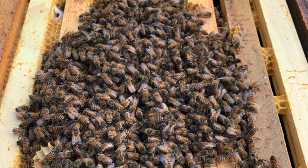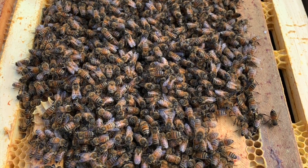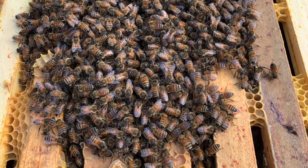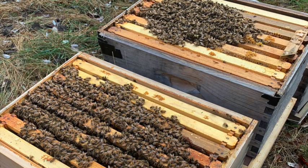This dribble can be performed when you have a day that is at least 45 degrees Fahrenheit. Any lower and the bees will have a hard time keeping warm even within their winter cluster. Work quickly, dribbling the acid solution through each seam over the cluster.